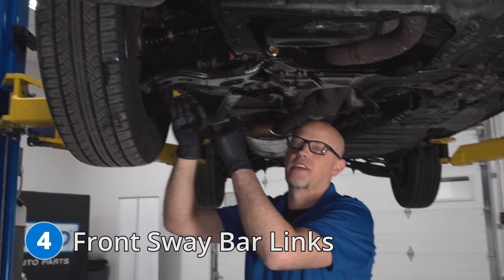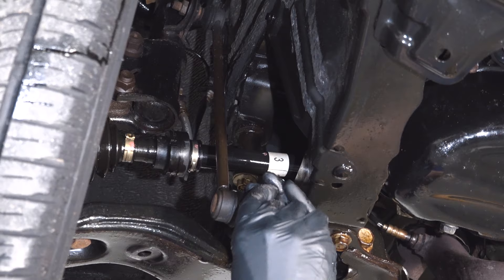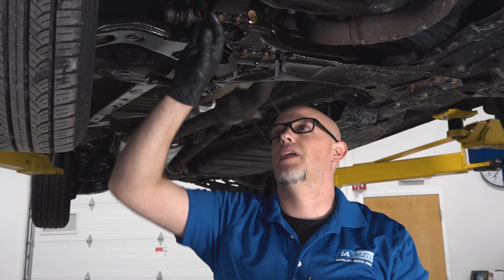Number four, front sway bar links. Sway bar links are located right here, and this one's actually bad. If you just grab it and give it a shake, you can feel some play in there — there shouldn't be any play in there. You're going to notice when you're going down the road that you're going to hear a rattle. Depending on which side, it may transfer over. It is recommended when you replace one of these to replace the other one as a pair.